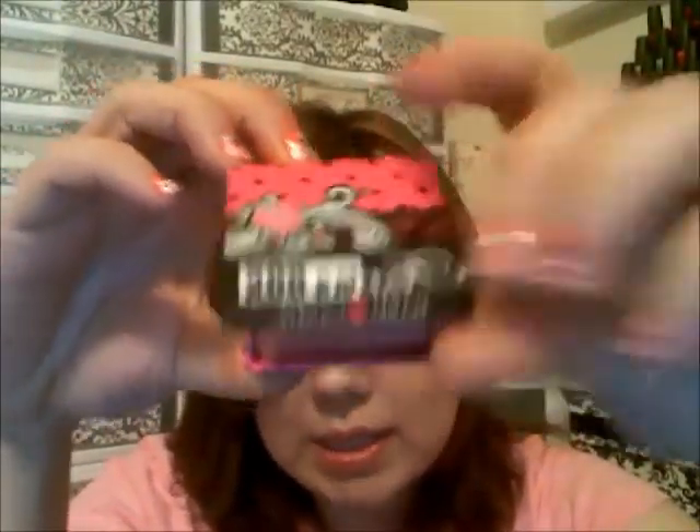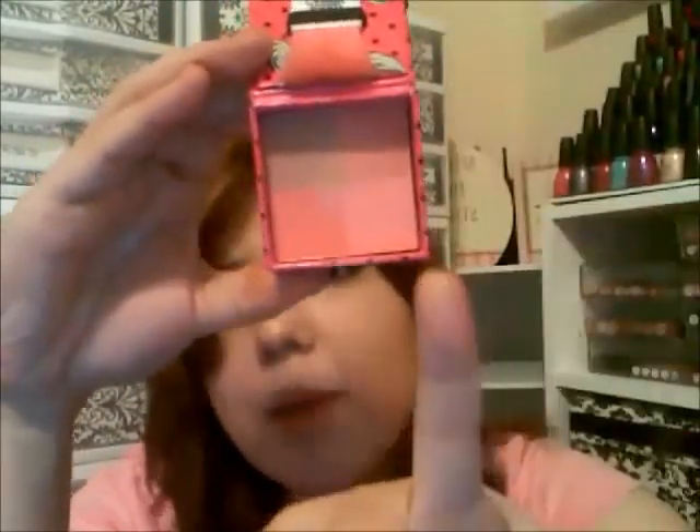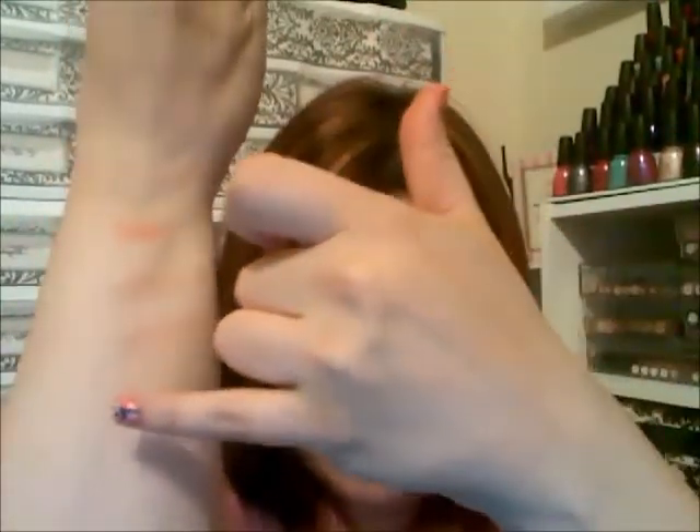This one is Spicy and Sweet, and it looks like that. It's on my pinky finger. And I'll put it right there. I'll put this one on my thumb, right there. And this one is called Hot Flash, and that's what it looks like inside. I'll put that one right here.